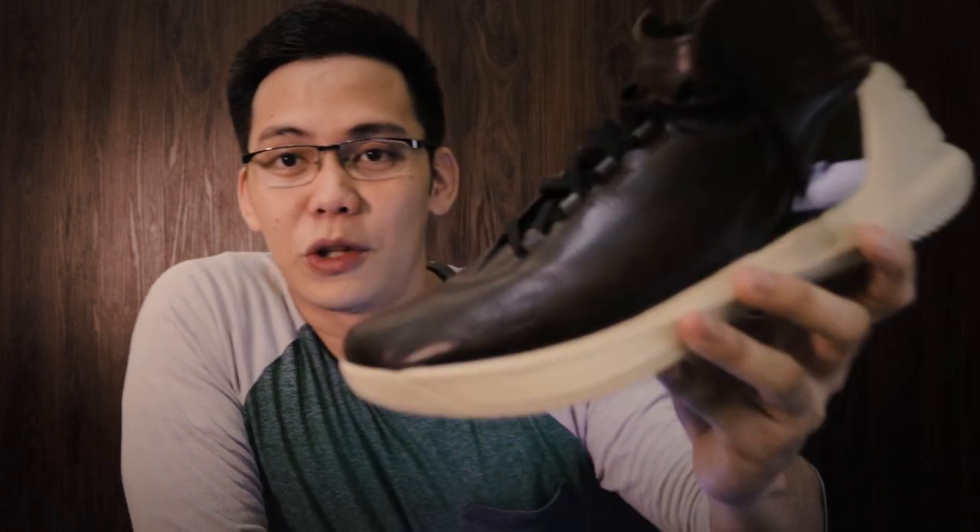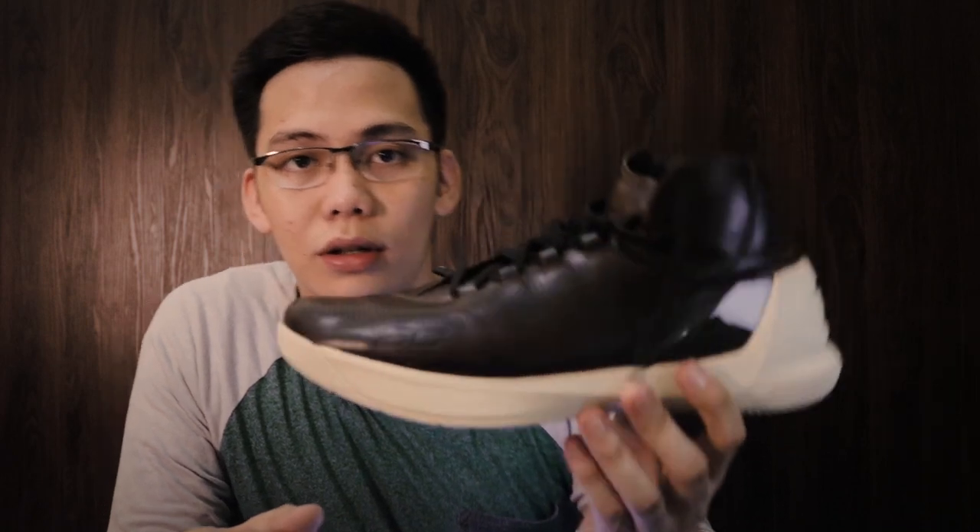So ngayon guys, pag-uusapan natin yung product. Kunin ko lang. Ito yung product na gagamitin natin ngayon. I use it twice — medyo madumi na siya pero nalinis ko naman kanina. So before tayo magsimula sa pag-shoot ng ganito, gusto ko ipakita muna sa inyo yung behind the scene kung paano ko ginawa yung product na yun.